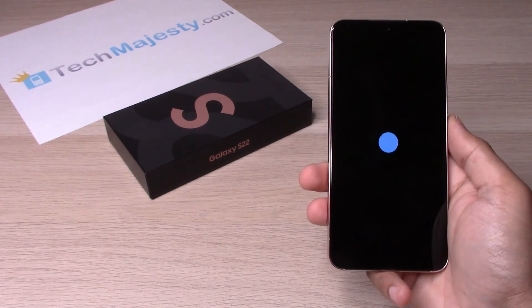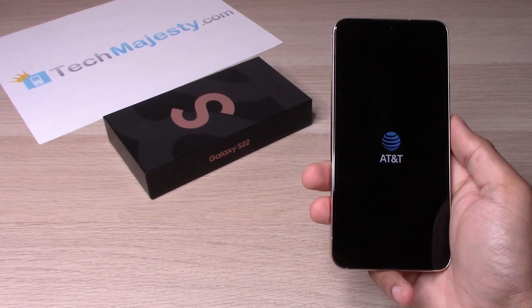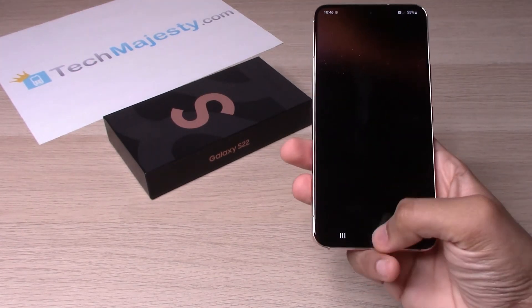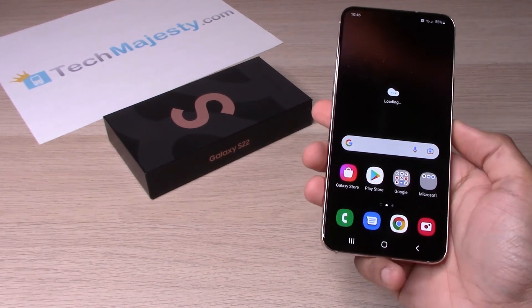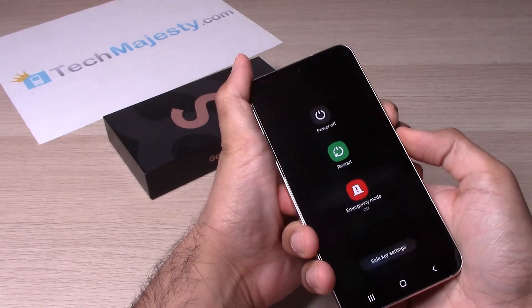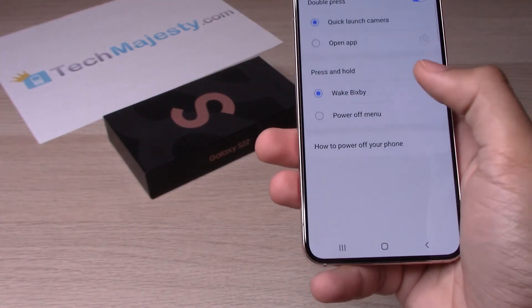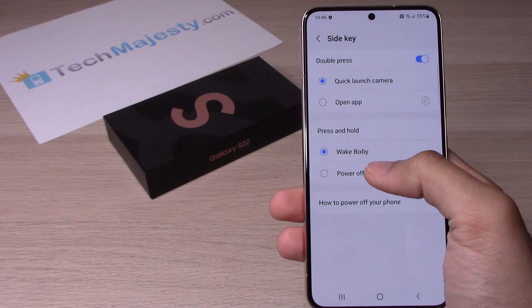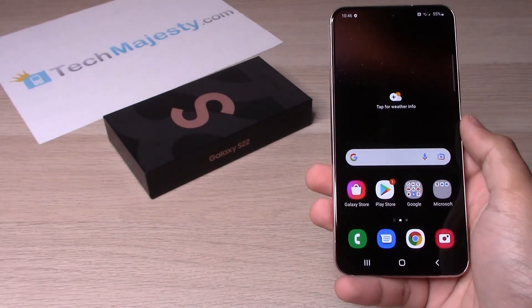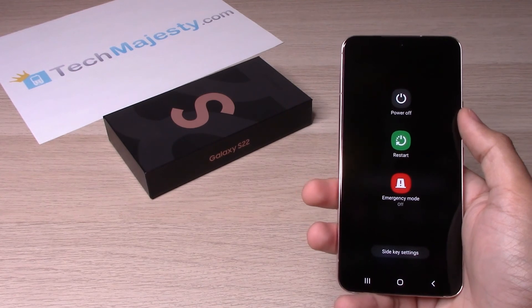So let's wait till the phone turns back on here. Now we will go ahead and bring up the menu again by holding the volume down and the power button. This time, we will go ahead and click on side key settings. So the press and hold option right here, instead of wake up Bixby, you will click on power off menu. And then from there, just go back to the home screen. And now when you hold the power button, it will bring up the power off menu instead.